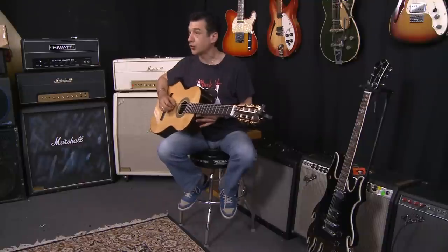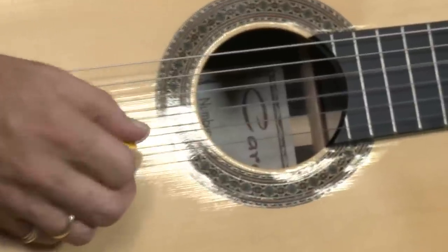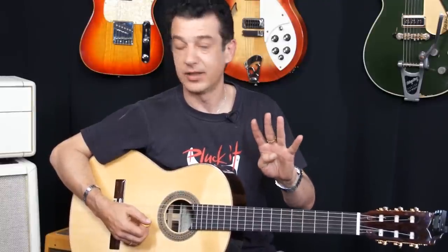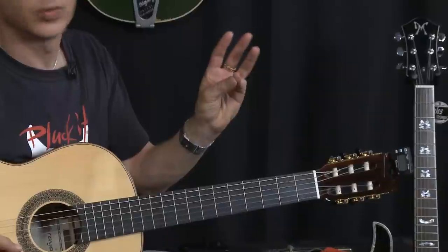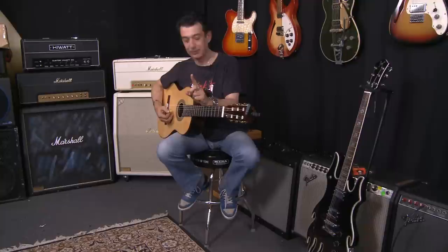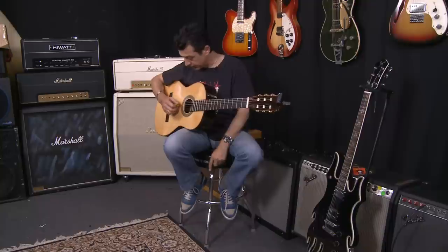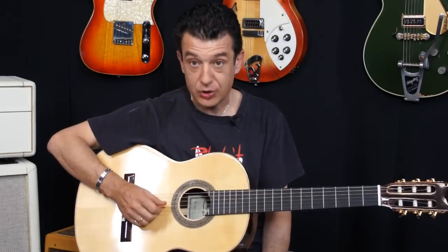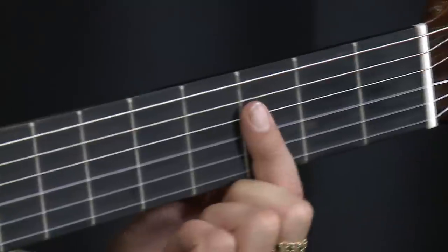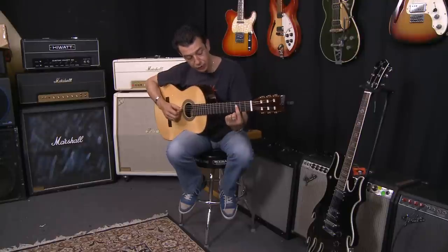Now we've got six strings and we're going to play the two strings in the middle, playing them together. We've got four fingers on the left hand and we're just going to use one finger today so we can all play something within a few minutes. The song I'm going to teach you is Smoke on the Water — with one finger. The strings you're playing are the G string and the D string. Using one finger: that's first fret, second fret, third fret — these things are called frets. We're going to play just before the third fret, putting our first finger on the two strings in the middle.